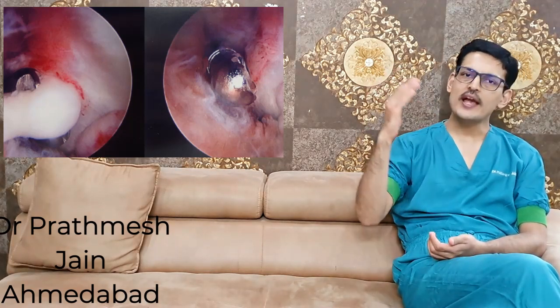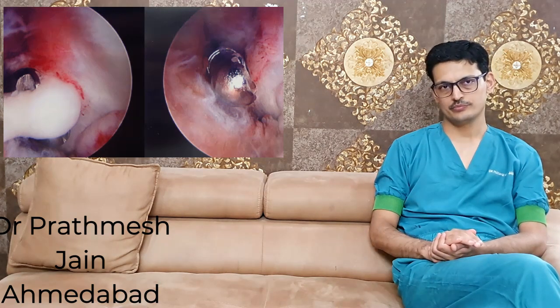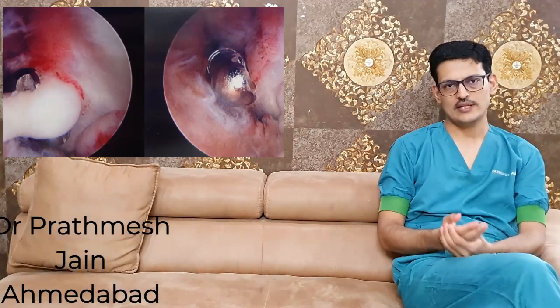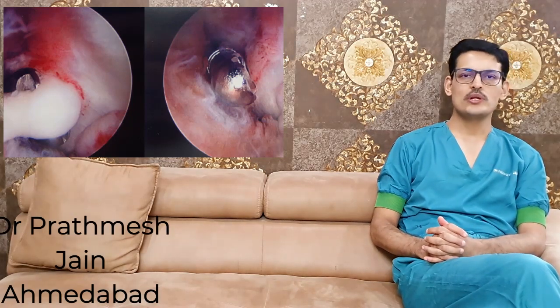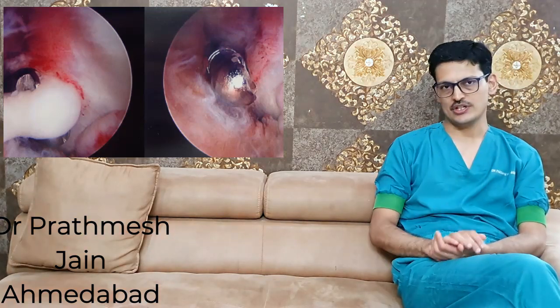If there are calcific deposits or heterotrophic ossification, an open procedure is preferred to increase the range. Arthroscopic arthrolysis of the elbow is a technically demanding procedure, indicated only in a very small subset of patients with a definite indication. For the rest, open arthrolysis is performed.